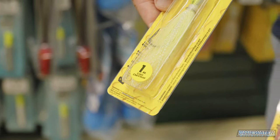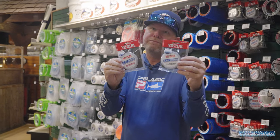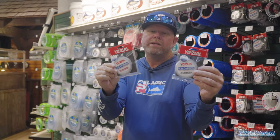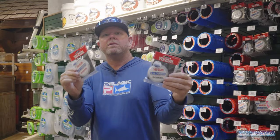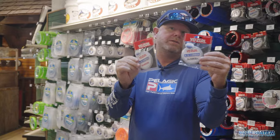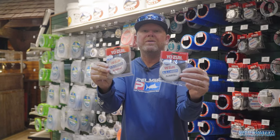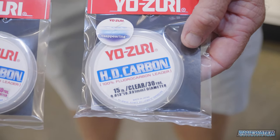Next up is the leader department. Got to make sure you have at least a few spools of fluorocarbon in your tackle trays. Don't be afraid to go ultra light, especially when you're targeting mangrove snappers and yellowtail snappers - they can get leader shy really easy. What I have right here is some 20-pound fluorocarbon and, believe it or not, even some 15-pound fluorocarbon.